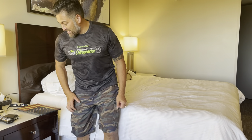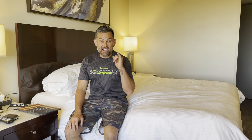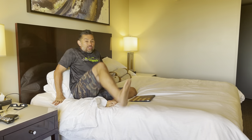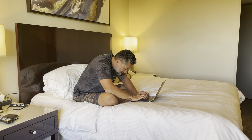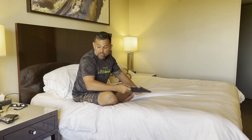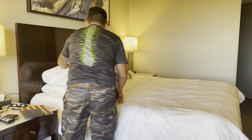Dr. Kenji here. Today I'm going to show you how to use the laptop in bed. This is a big problem that a lot of my students and kids in high school are doing — they're sitting in their bed on their laptop, just destroying their posture. So here are two ways to do it properly.